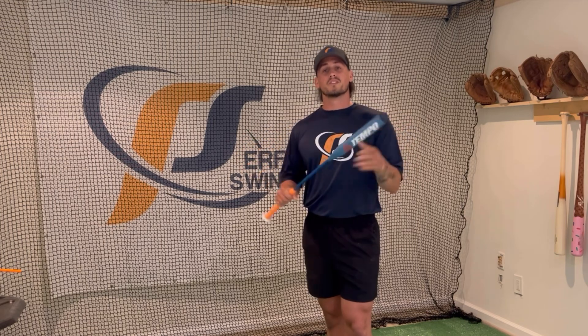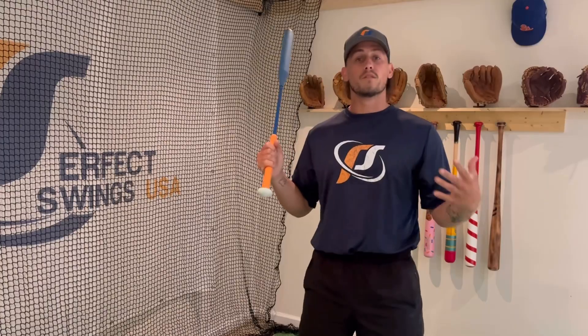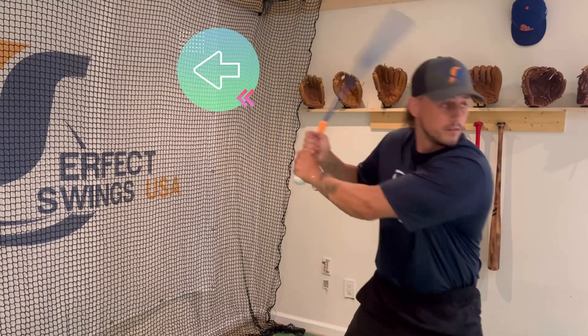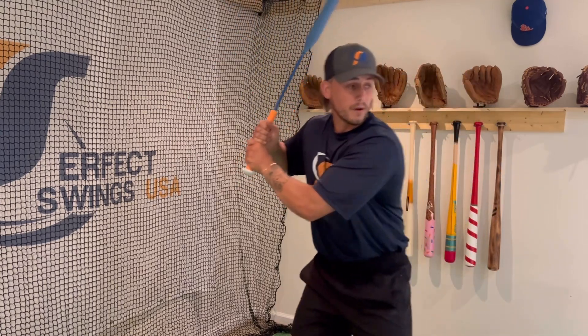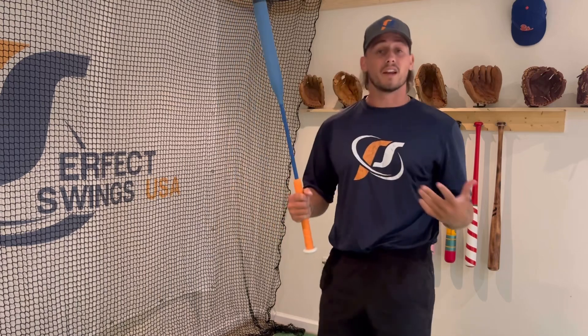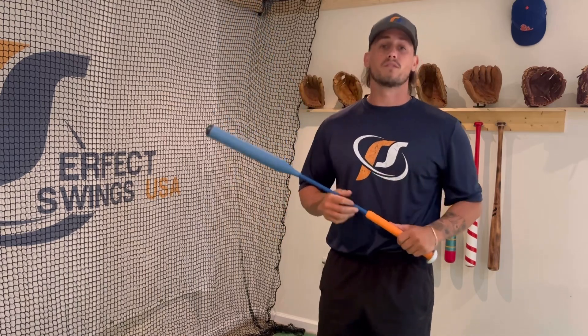It has a flexible shaft, so it's going to over-exaggerate any improper movements in the swing. For example, if I'm moving too fast in my load and stride, if I'm dumping my barrel, or if I'm casting my hands, I'm going to feel the bat flex and I can't swing it properly or comfortably.